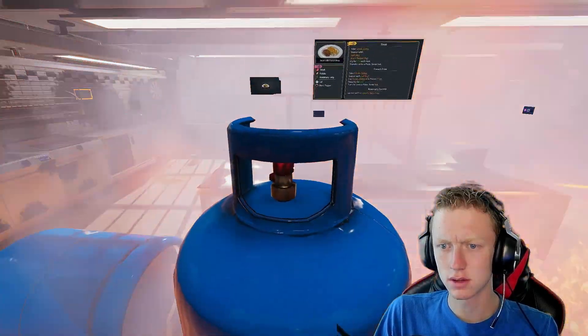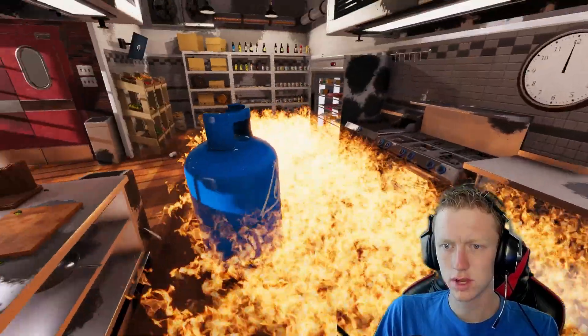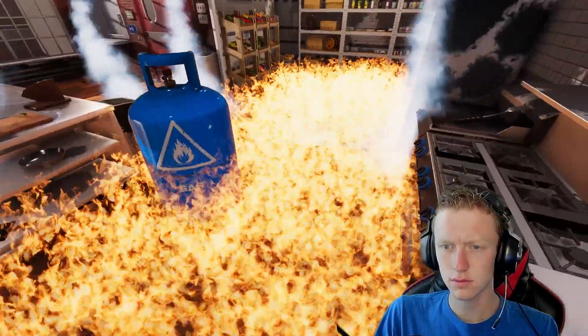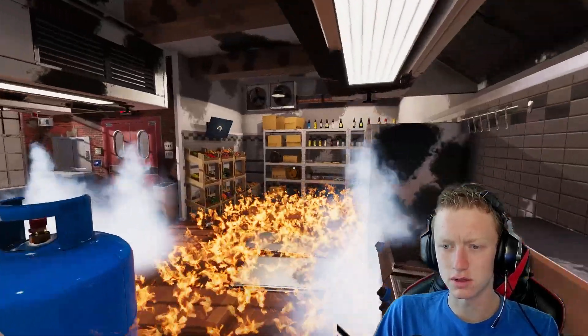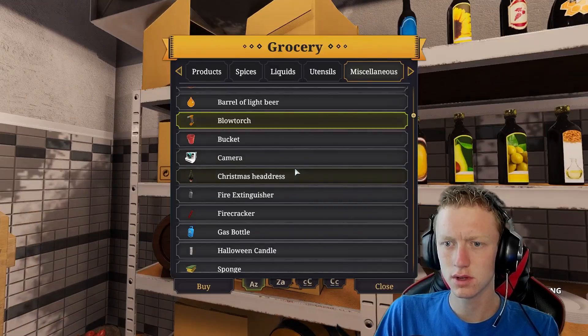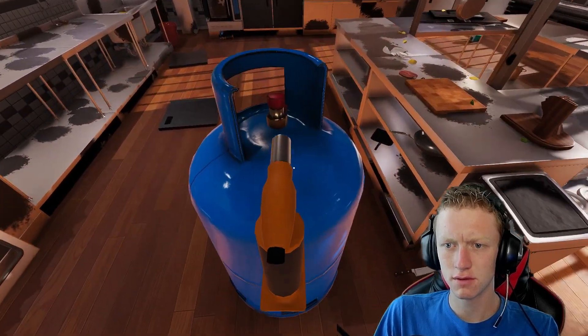Curse you, fire extinguishers. Well, might as well buy another one. Efficiency.